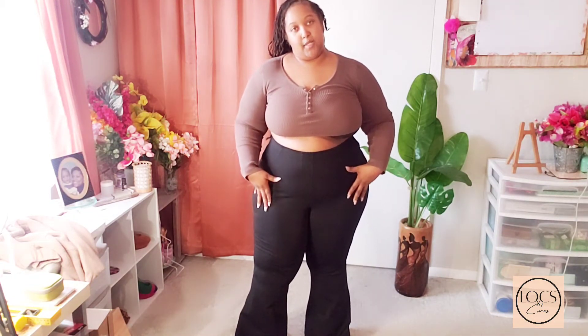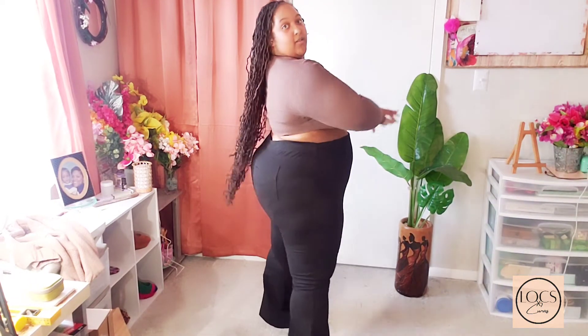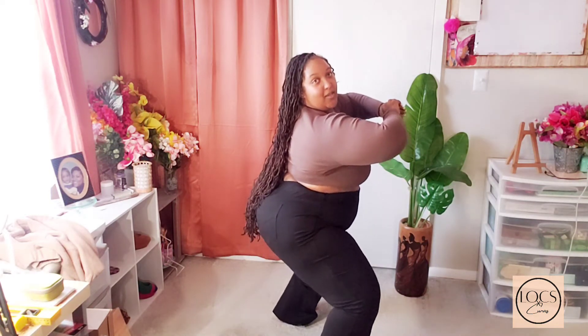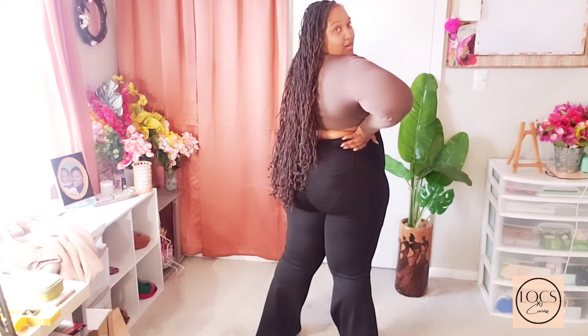These feel so, so good. Right now I think I'm a size 22, 24 in pants and jeans, so if I had to guess this 3X is probably around that. But they're extra, extra stretchy — that actually really helps me get them on and keep them on. Squat test — the knees though! But these are good.